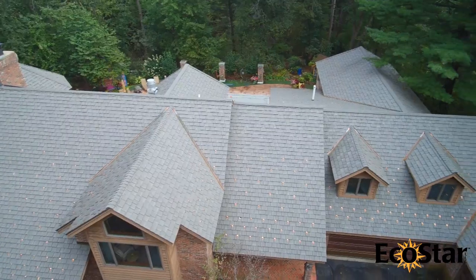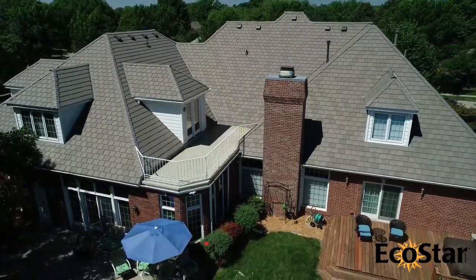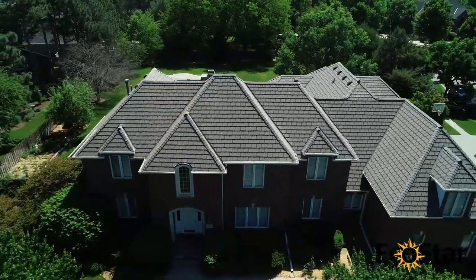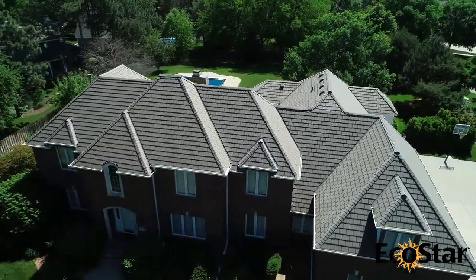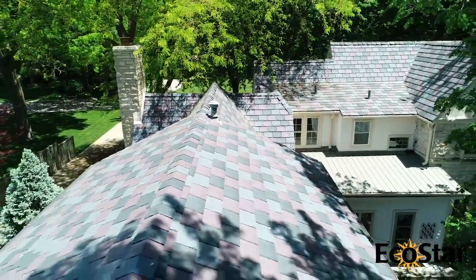EcoStar products are available in Class A and Class C fire ratings and are Class IV impact rated when tested to the Underwriters Laboratories UL-2218 standard. Available in multiple profiles and unlimited custom colors, EcoStar tiles enhance the beauty of residential and commercial buildings.